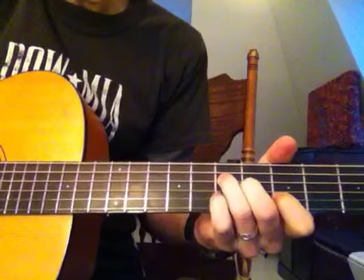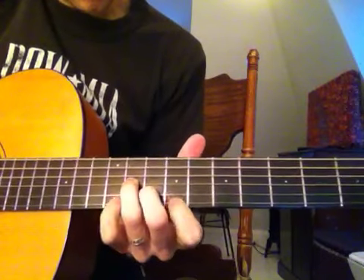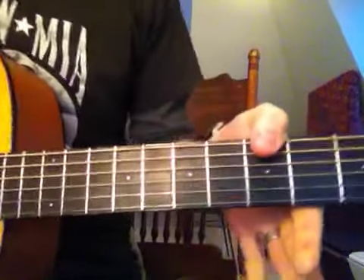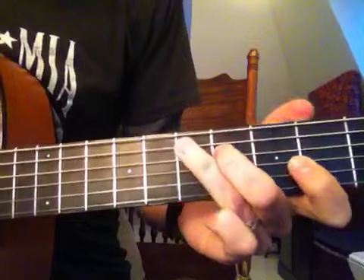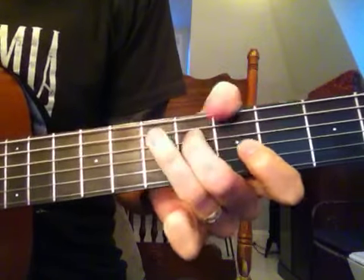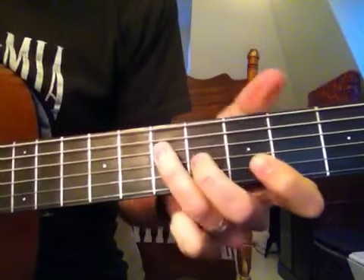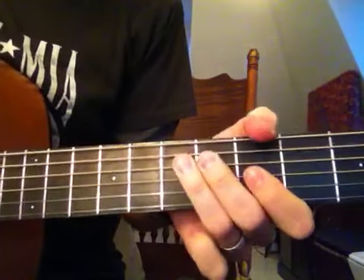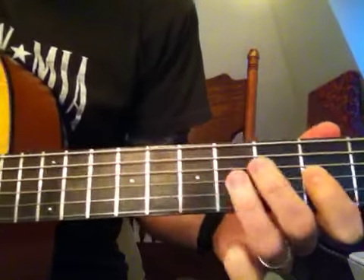The riff in A starts off... Okay, so that's the main riff. That's the same for A and D. Slide up to the D.